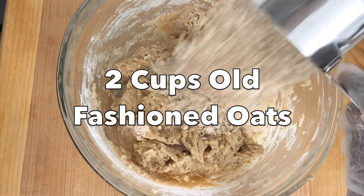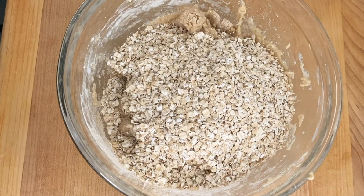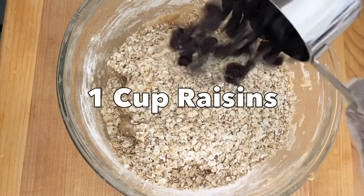Next, I'm going to be adding the oats and raisins. Fold that in really well until all is combined.